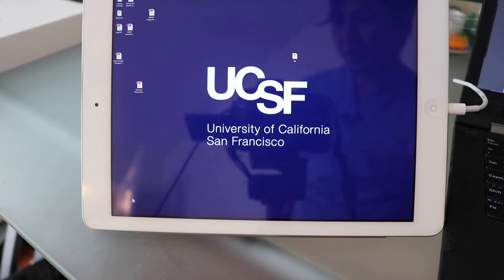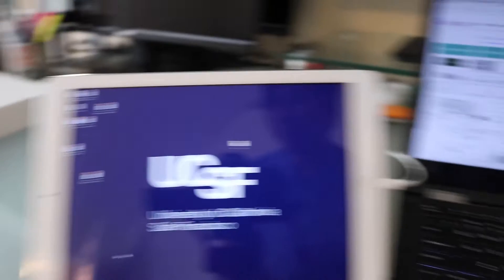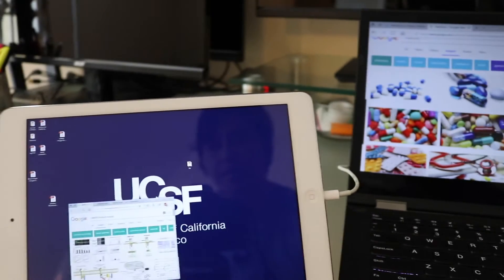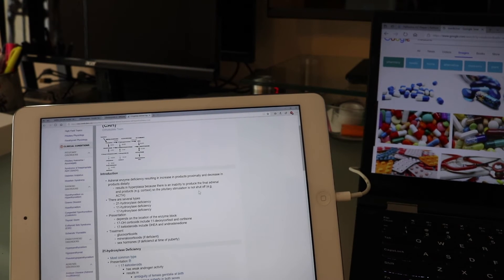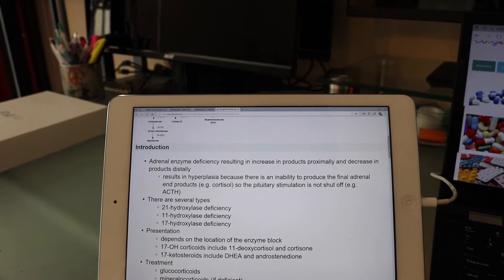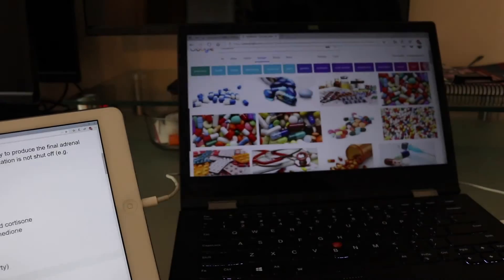...if you crank the resolution, it says 'adjusting resolution' and your icons down here become super small - you can barely even see them. All your programs jump back to the main screen, so you have to drag them back. Everything is small and hard to read once you zoom in. The text sharpness does get better, but it's kind of annoying to deal with.